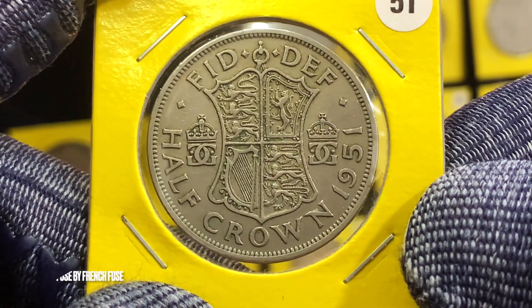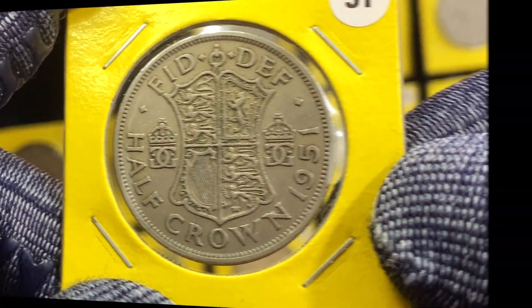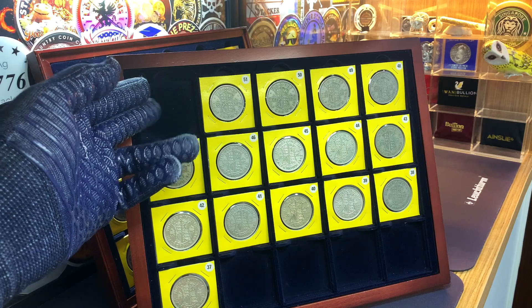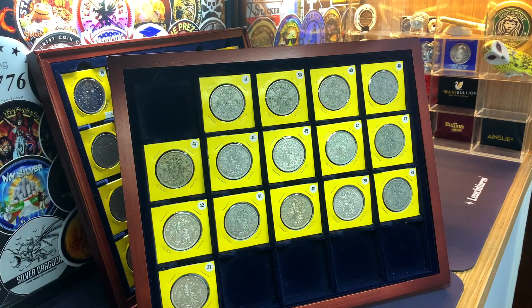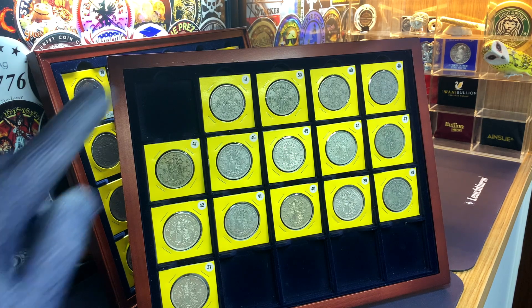With the coin from 1951, we come to the final coin of this series. As I mentioned earlier, there were no half crowns minted for 1952 when Queen Elizabeth II took over as reigning monarch, so if you have both series of coins you will have a gap for the year 1952. Notably, a half crown was minted for South Africa in 1952, and you could use that coin to fill the gap.